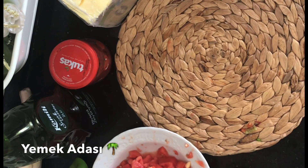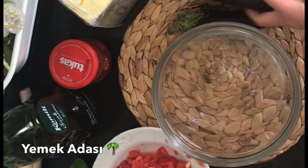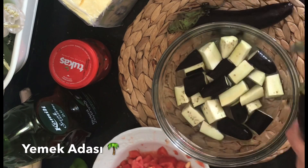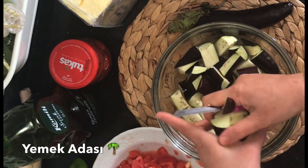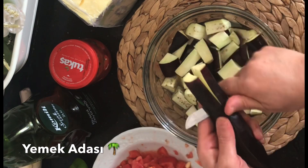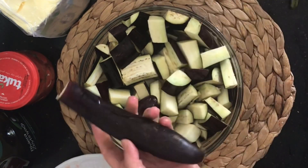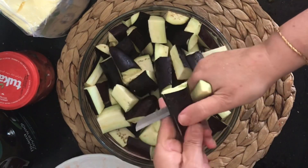4 adet patlıcanımızı tuzlu suyu hazırlıyorum, içine gösterdiğim şekilde doğruyorum. Tuzlu suda 20 dakika bekletmeniz yeterli olacaktır; patlıcanları acısına suya bırakacaktır. Önceden tabi patlıcanlarımızı da yıkadım, gösterdiğim şekilde dilimliyorum.